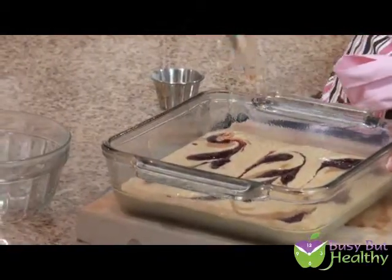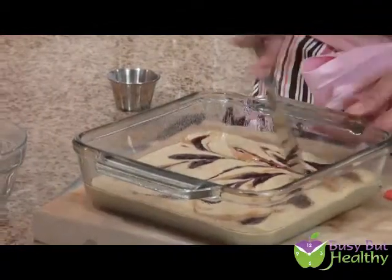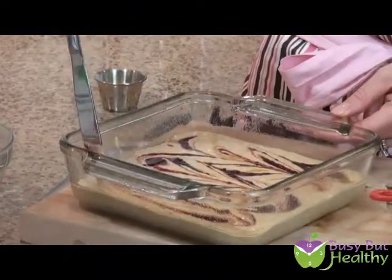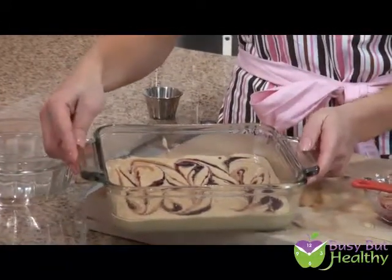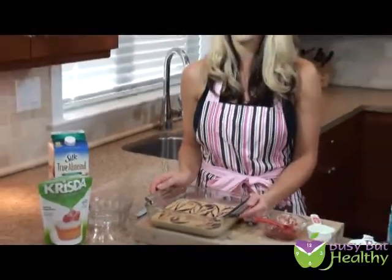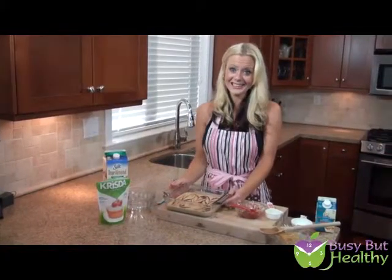The swirl part comes with our knife — just basically cut and swirl. That looks pretty good, but I like to do a little bit more swirl, so I'm going to go this way too. It actually looks really impressive when it's baked. Doesn't that look cute? The peanut butter and jelly swirl blondies go into the oven at 350 degrees for about 20 to 22 minutes, and I'll show you what they look like when they're done.